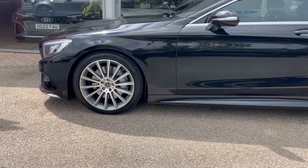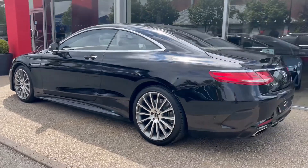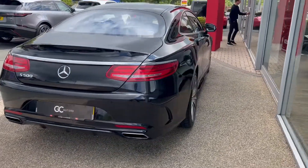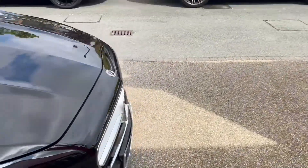As we make our way along the side we'll see the power folding mirrors and the chrome detailing around the windows. Coming around the back we'll see the dual exhaust. Moving down the opposite side, you can see the great condition that the paint is actually in as it picks up the reflections from the showroom windows.